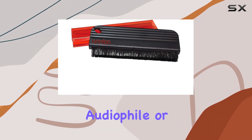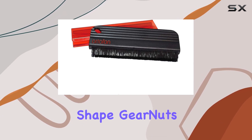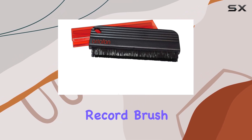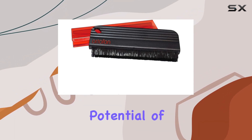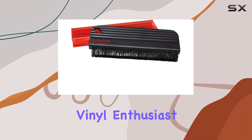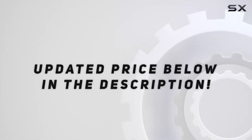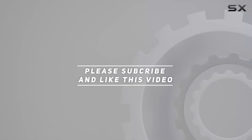Whether you're a dedicated audiophile or a DJ looking to keep control vinyl in top shape, Gearnets highly recommends the Ortofon record brush. Unlock the full potential of your vinyl collection and get your hands on this essential tool. Check out the video description for an updated price, and thank you for watching.